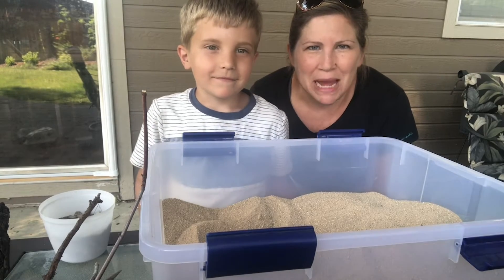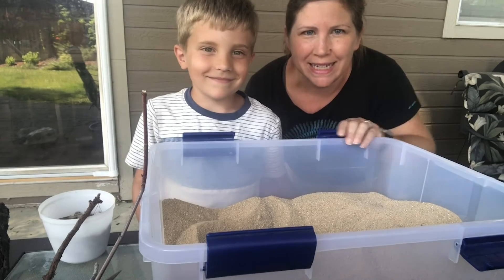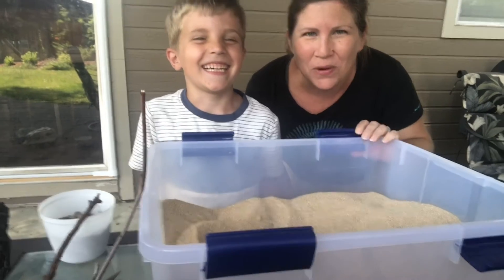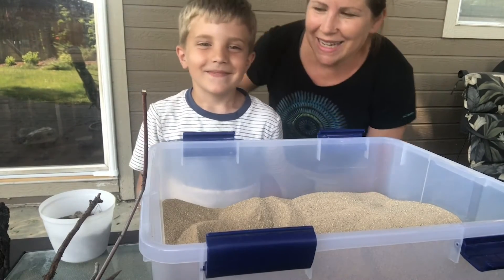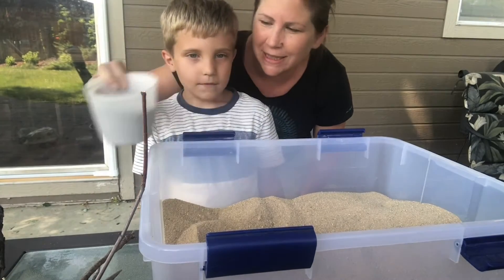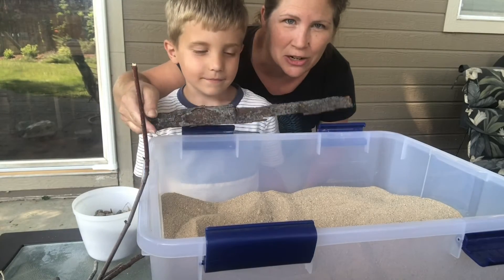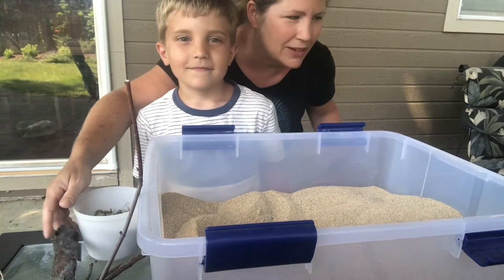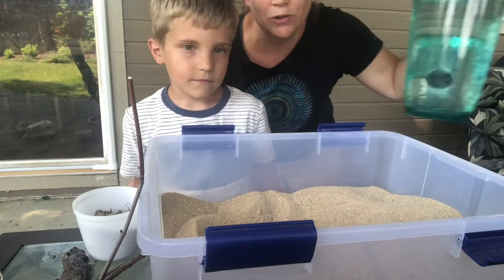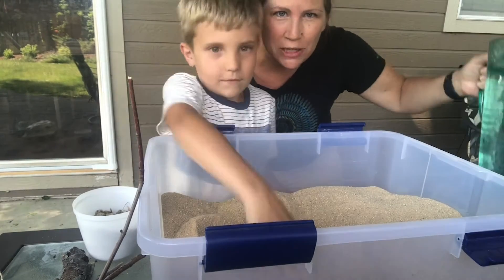Here's what you'll need to build your beaver dam in a box. First, you're going to need a large plastic container. Next, some sand or you could use dirt. Next, you'll need some rocks — small rocks are good, such as gravel. And some sticks; you might collect those around your yard or at the park. And finally, a pitcher of water or a bucket of water to do our demonstration and see if your dam worked.